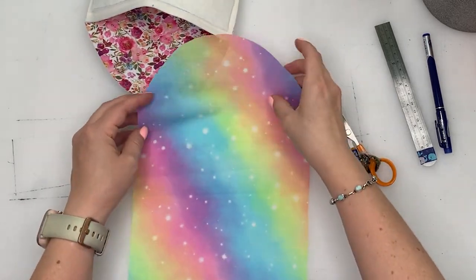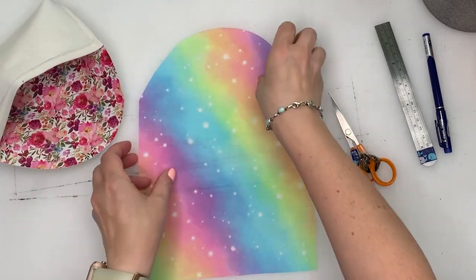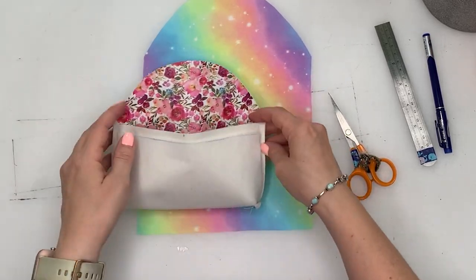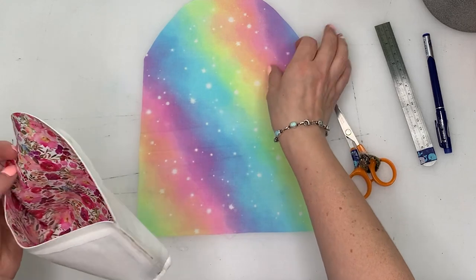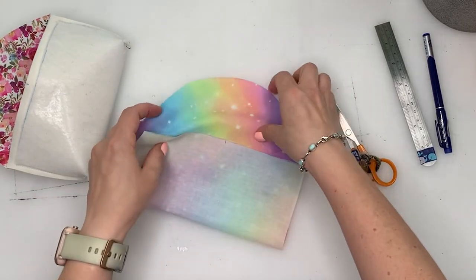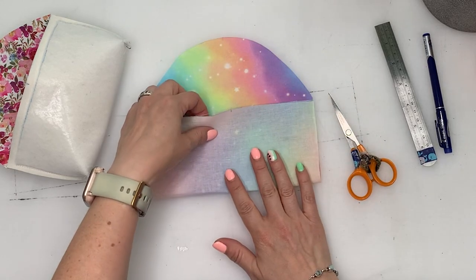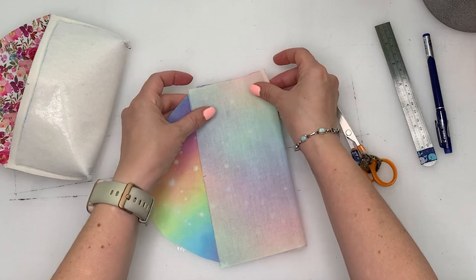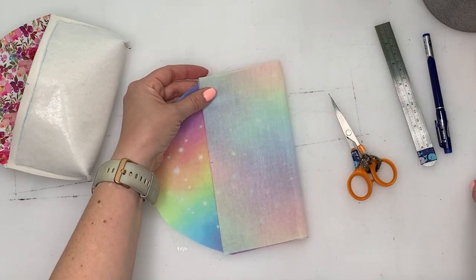You can see it's starting to take shape. The next thing we need to do is the lining. I've got this beautiful galaxy rainbow print — it's just so pretty and I think it's going to go really well. We want to repeat the same process and line up those edges just like we did before.